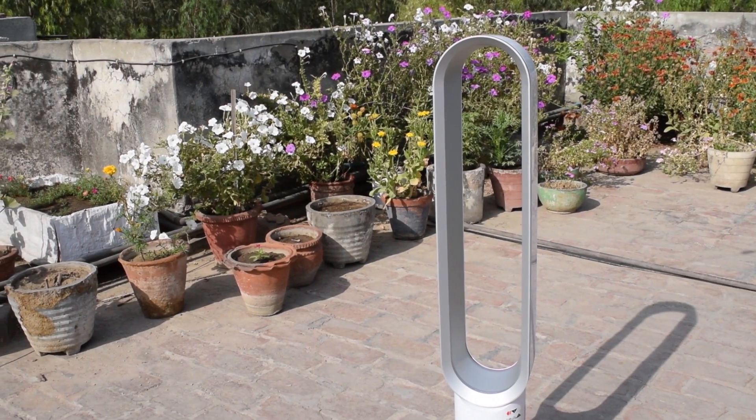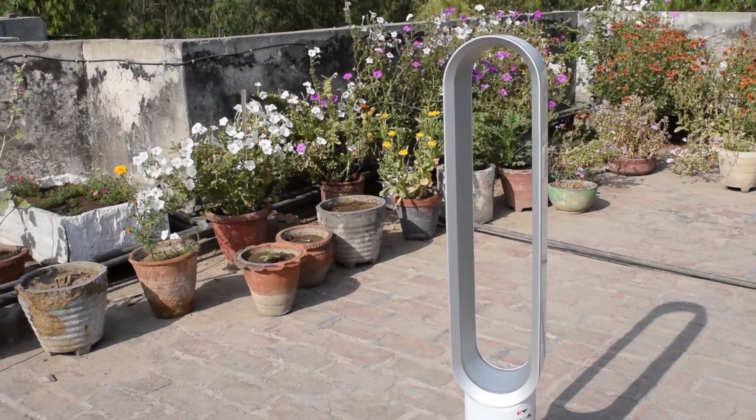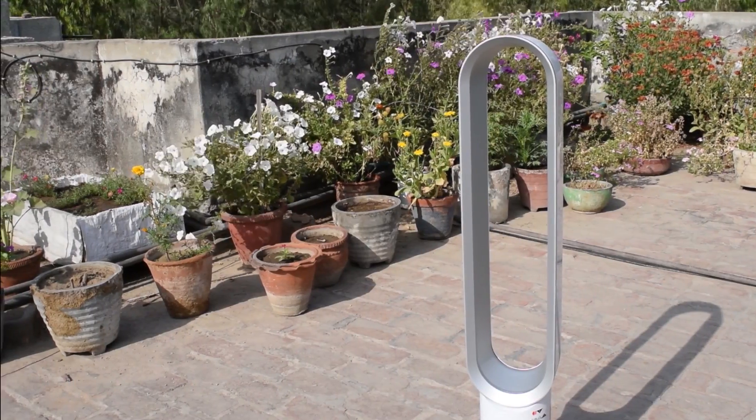This is the Dyson tower fan that uses air multiplier technology. Let's take a look at it.